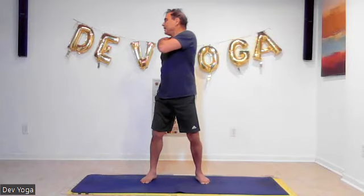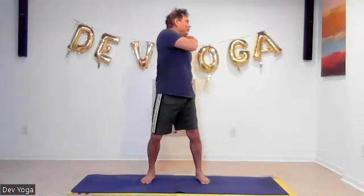Same way for your wrist — bring your arm behind this time and your hand over your shoulders.